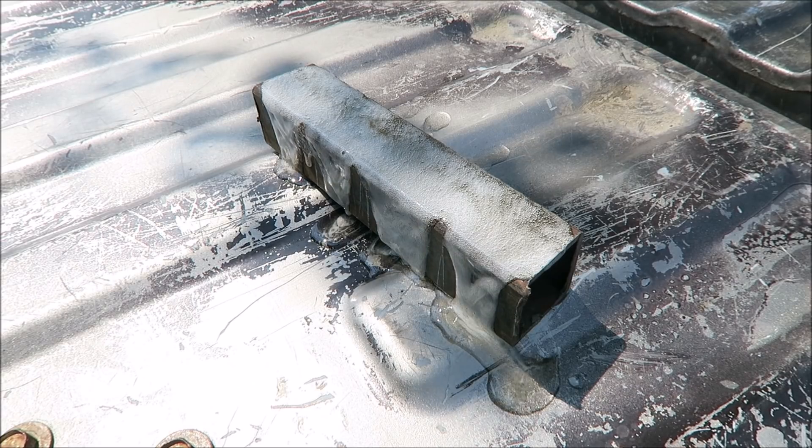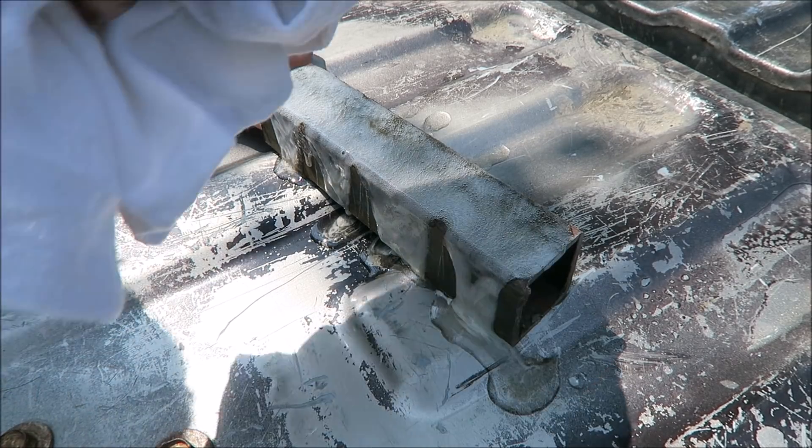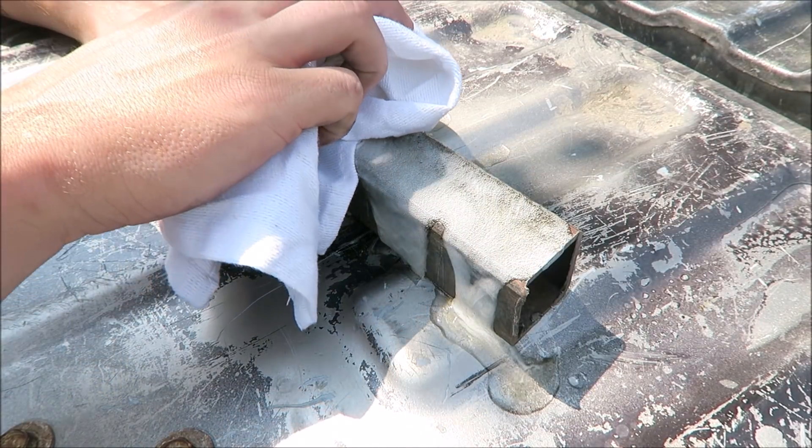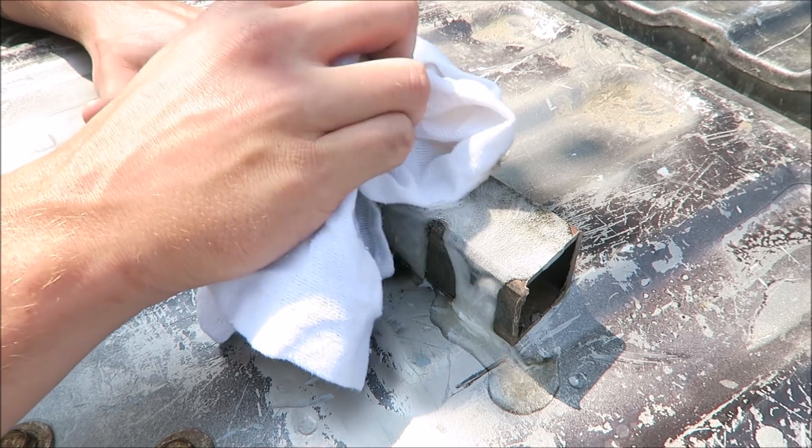Time's up, let's wipe it off and see how it looks. I'm not sure if this stuff is harmful so I'm trying not to get any on my skin. Right now is about the time where you should be leaving guesses in the comments — do you think it worked or didn't work? Leave your guesses below.